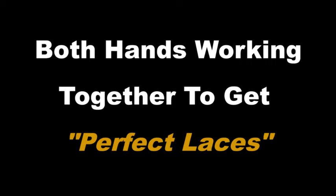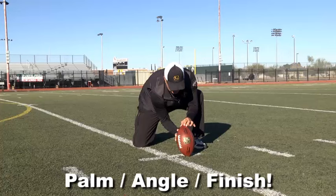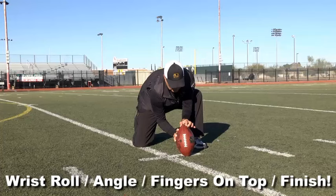When you actually get in the game, both hands have to be working together. So if I get the perfect snap and I put it down, it's already palm, angle, finish. If I don't get the perfect snap, then it's both hands working together. Now if the laces go inside, I catch it, palm it, fingers on top, use the thumb and get the perfect hold. If it's to the outside, I feel the laces, I try to wrist roll as far as I can, angle the ball, fingers on top, finish and get the hand in here.